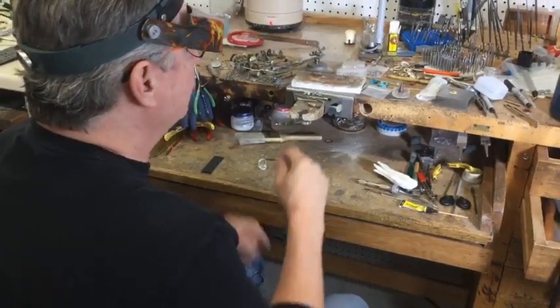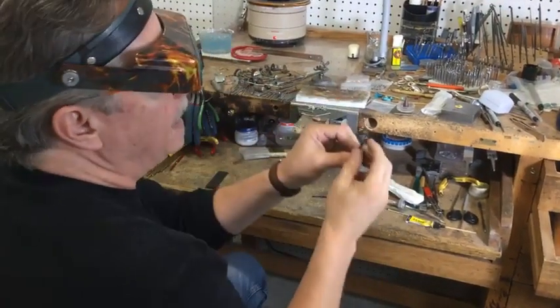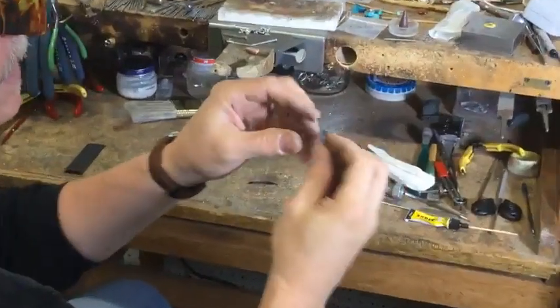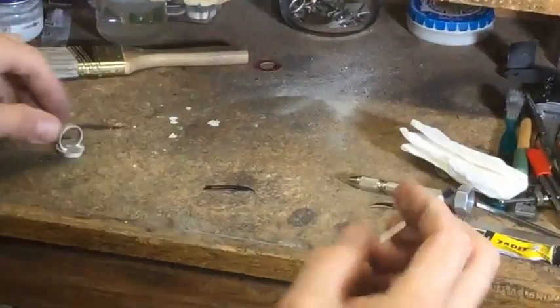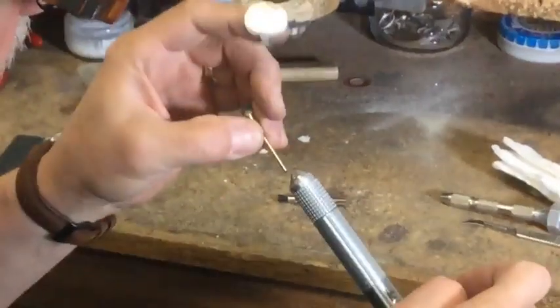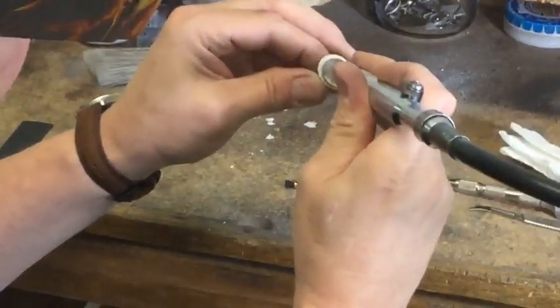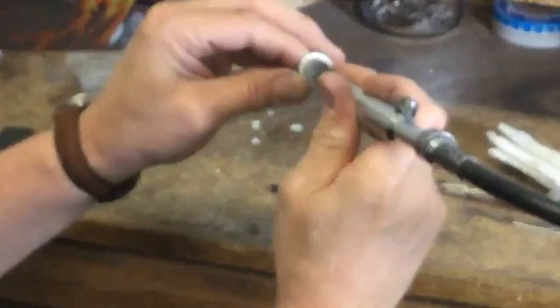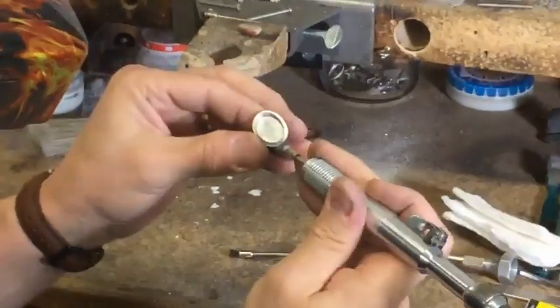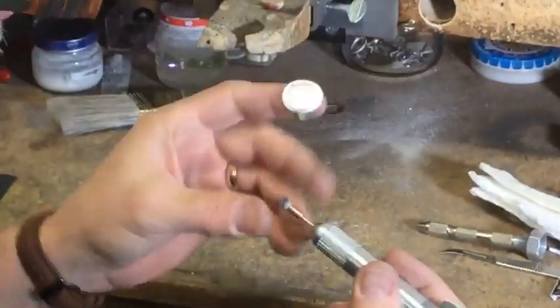Another thing I like to do — these are end brushes for polishing. You can put polishing compound on them and get inside areas and do some shining up. Here's one that's loaded up already with some rouge, so you can get in there and polish the insides of areas that you can't get to with a regular wheel or a burr.